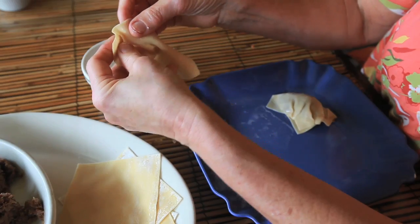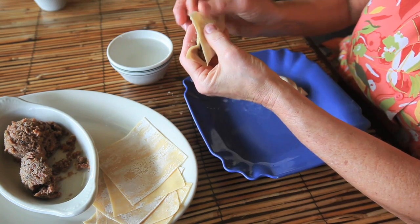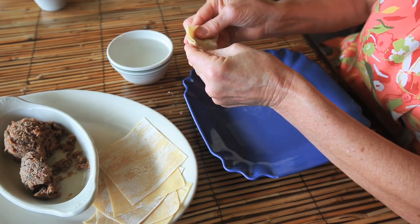Start with a wonton wrapper. Fold the corners. Put some potsticker filling. Fold it up so the corners match. Squeeze them together. Potsticker.